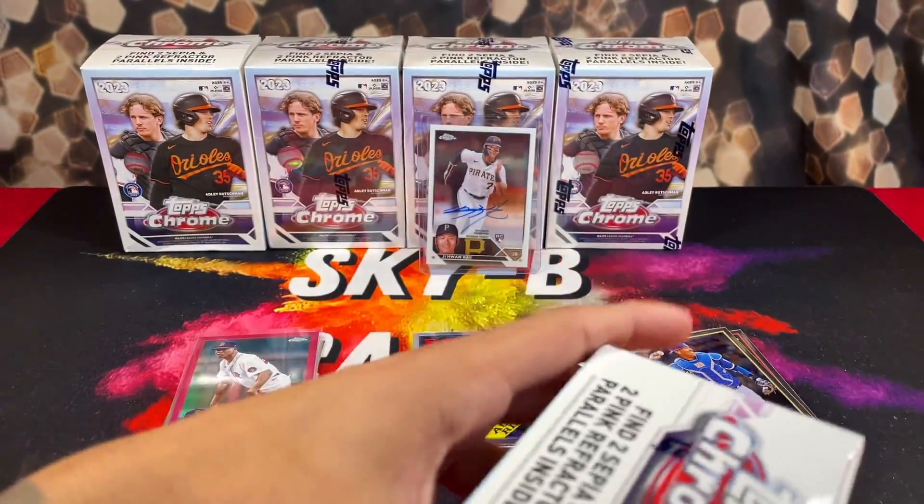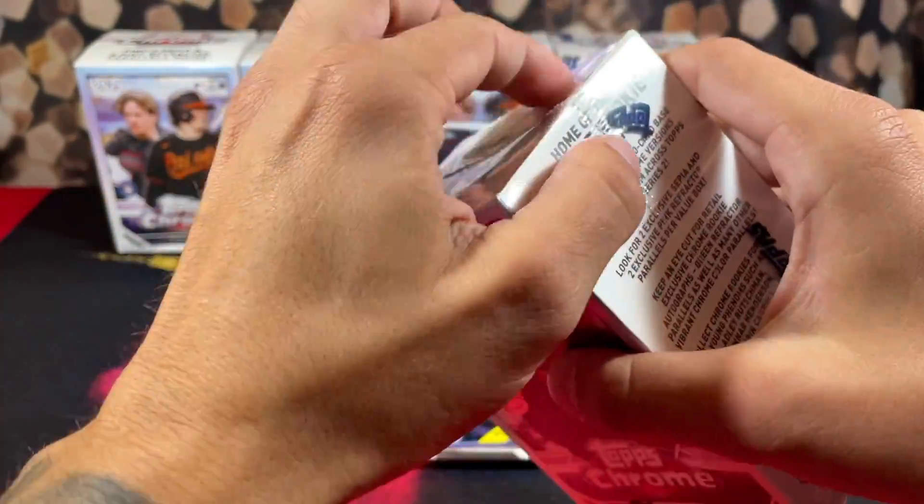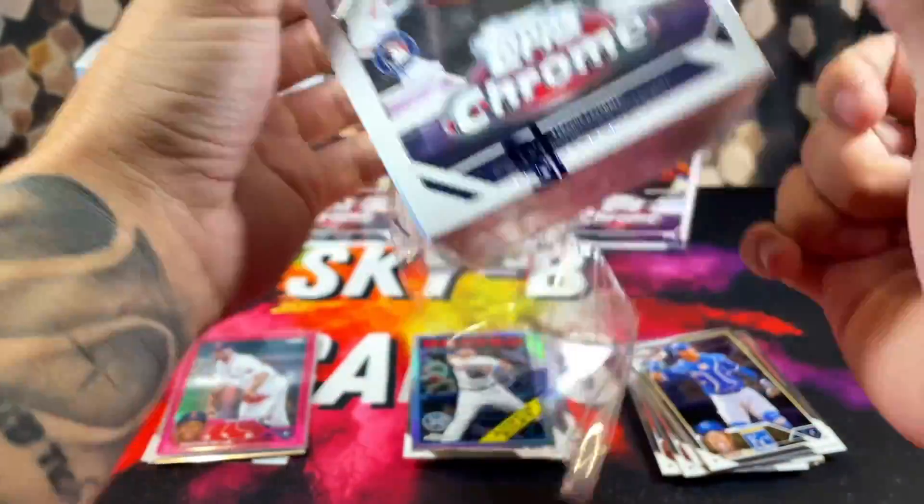Jeter Downs, Sean Murphy — we got two refractors here. First one is gonna be Tristan Casas, very nice, and Ethan Small on the back — he's my favorite rookie in this class honestly besides Corbin Carroll. We got Perez, Simian, Vargas, a refractor of Austin Riley, and a pink of Brian Bellow. Very nice box — first box was loaded up and a very nice reflection of why I'm in love with this product.